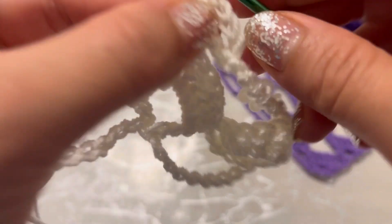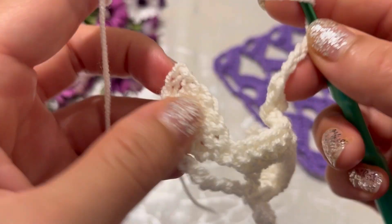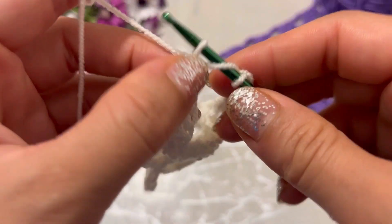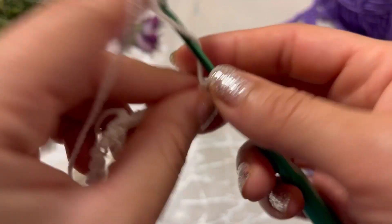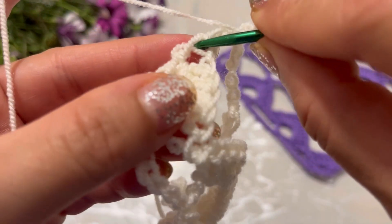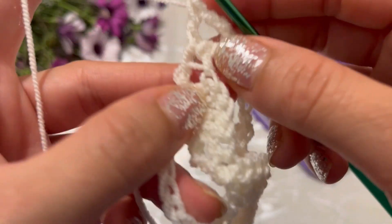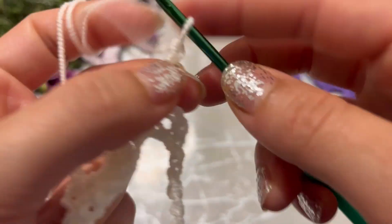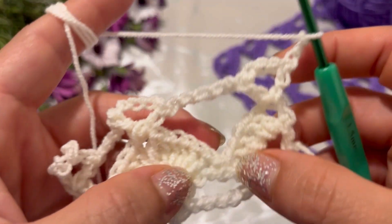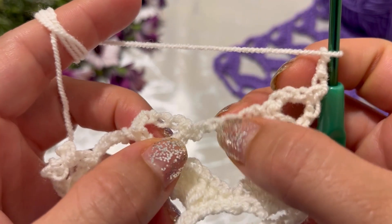Chain five — one, two, three, four, five — make a double crochet into the same space. Chain five — one, two, three, four, five — make a double crochet into the third chain. Make a double crochet into the third chain, chain three, and make a double crochet into the same chain. Chain three and turn your work, make five double crochet into the v-shaped space, make a single crochet into the next space.